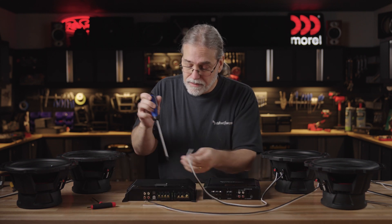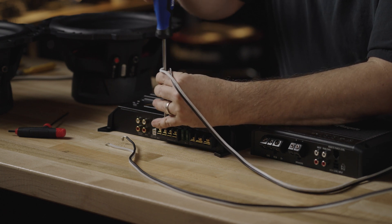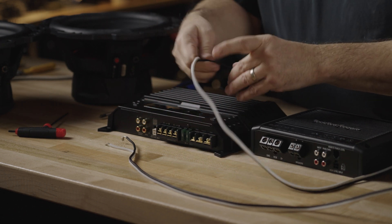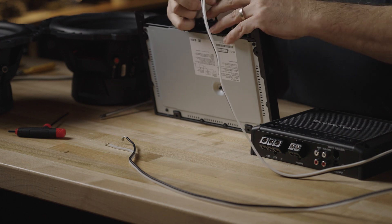It's just physically slightly easier to make the connection on these. I need my Phillips head for this amp. You can see on the amplifier there's two sets of plus and minuses. In this case, this is a mono single channel amplifier. If I can get this up here where I can see it.